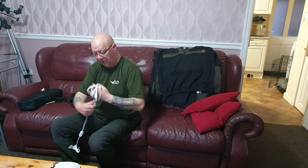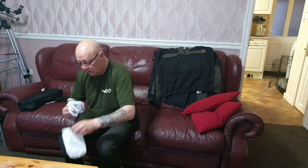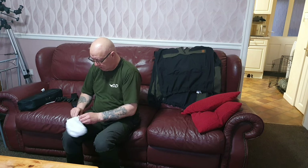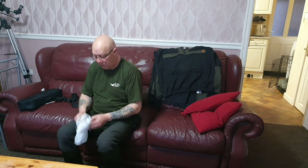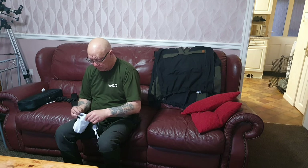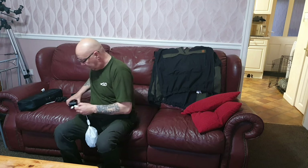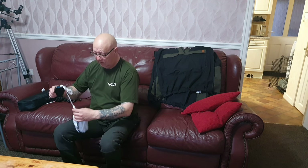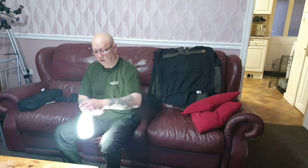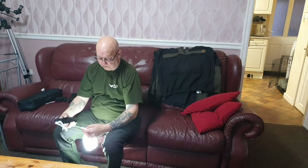It's waterproof, so you can use them outside without having them on a ridge line. It was £13 off Amazon I think. I like the idea where you can keep your switch out, shut the bag, plug it in, and just use it as a lantern. Not bad, is it? Bit of a novelty.